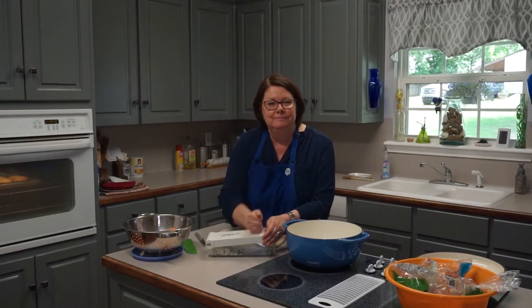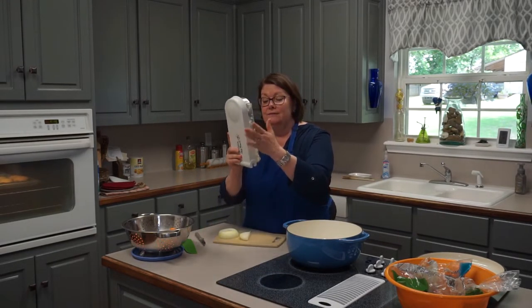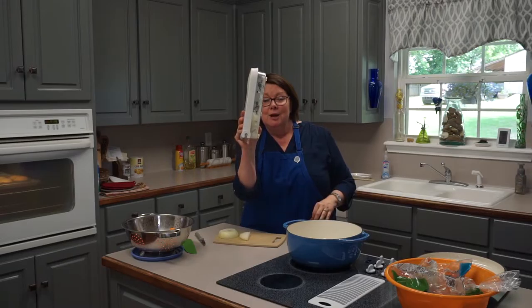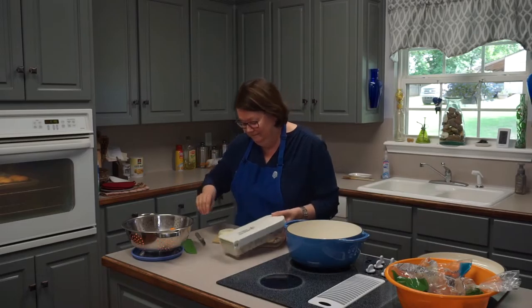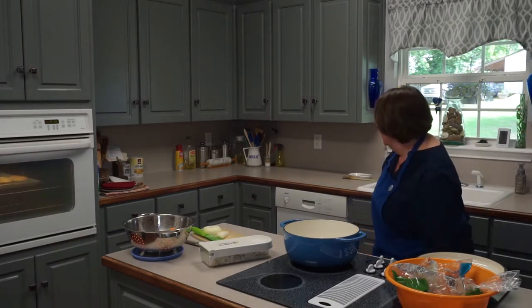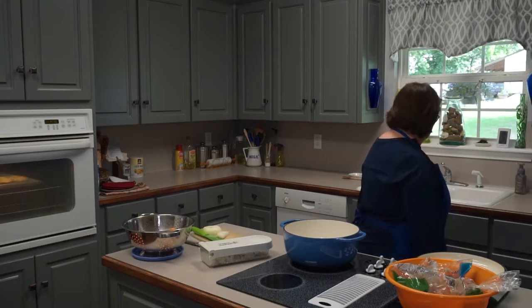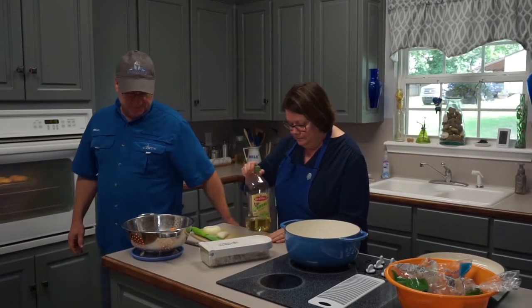Nobody likes to cut up onions, and I really like kitchen gadgets. Once I get an onion peeled and in several large pieces, I use this wonderful thing called an onion chopper. You lift it up — it's got a blade right there — put a piece of onion in, and here's my favorite part: it's really, really loud!